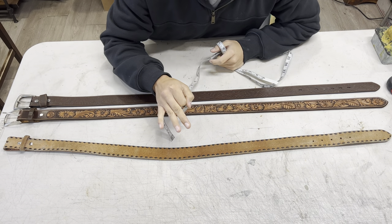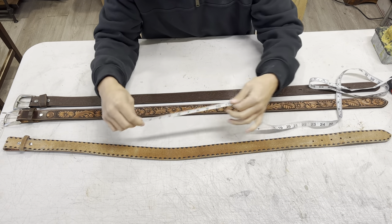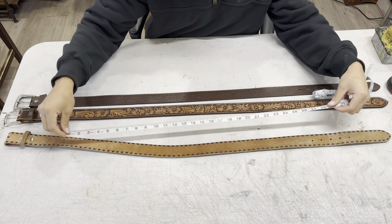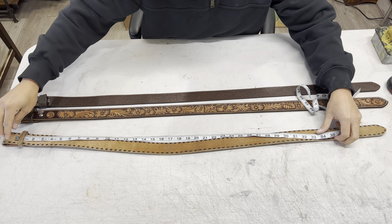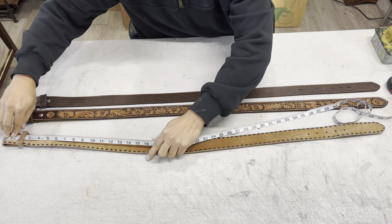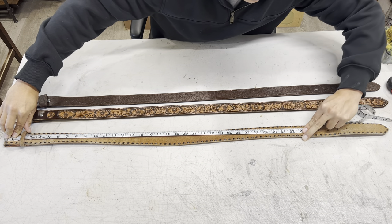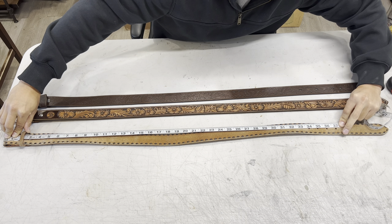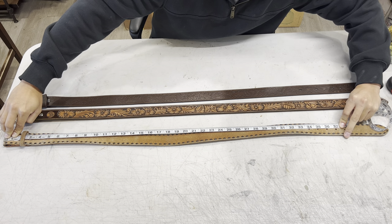As far as stretch goes — because you always hear that leather will stretch — I'm going to show you how much this belt has stretched, being that I've worn it almost every single day for the past two years. I built this belt to be 36 inches from the fold back here to the center hole. If you get it almost as straight as it was when it was built, that's still 36 inches right there on the center hole. So there hasn't been hardly any stretch at all in this belt.